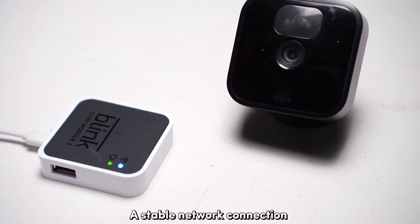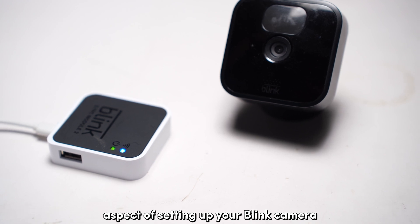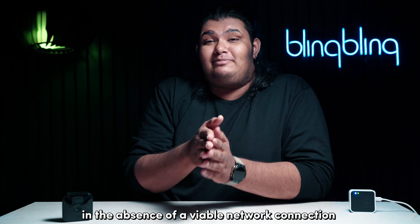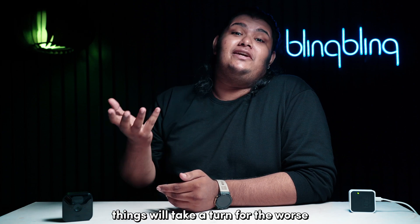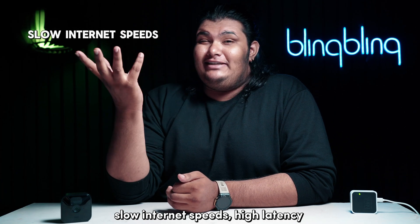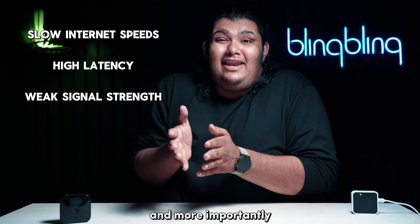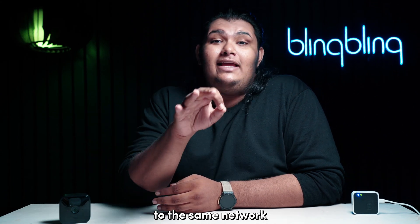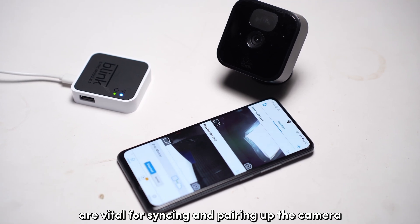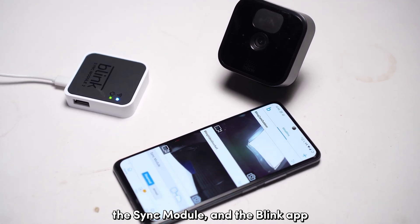A stable network connection may be the most crucial aspect of setting up your Blink camera to a sync module. In the absence of a viable network connection, things will take a turn for the worse. Slow internet speeds, high latency, weak signal strength, and connecting your device and the app to the same network are vital for syncing and pairing up the camera, the sync module, and the Blink app.